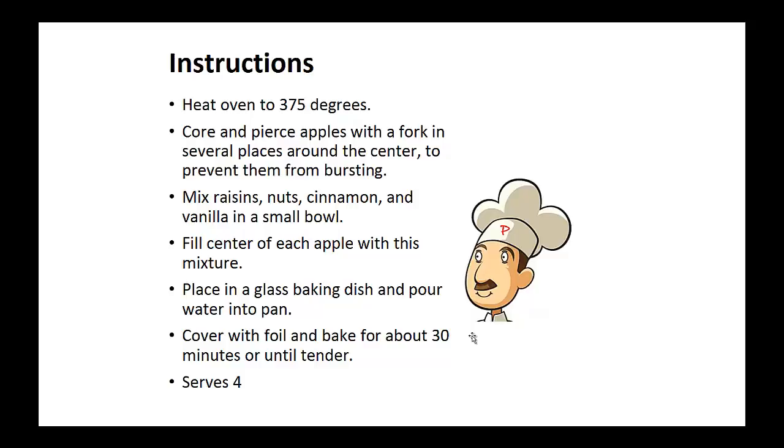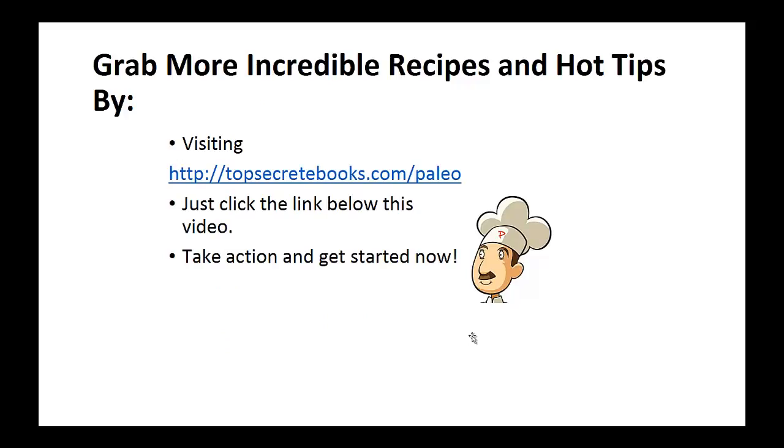Fill the center of each apple with this mixture. Now place in a glass baking dish and pour water into the pan. Cover with foil and bake for about 30 minutes or until tender. And that's the recipe of the day.